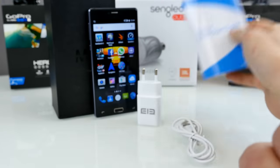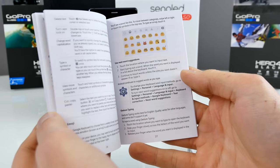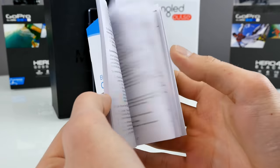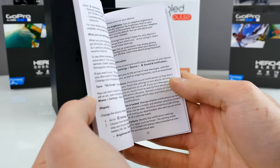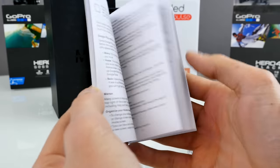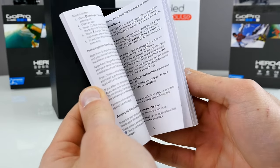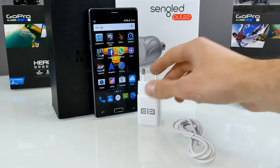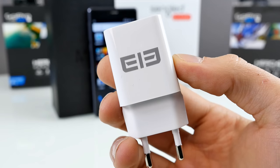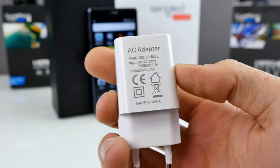Then it comes with a quick starter guide with the Elephone logo — it's colored and basically explains how to use Android, but it's completely in English with no other language. So this is a really big user manual, but only one language. Then we have the charger with the Elephone logo, and it comes with the correct power socket connector for my country, which is pretty good.